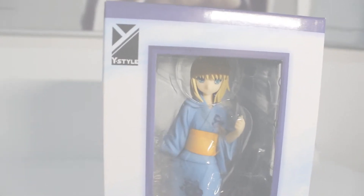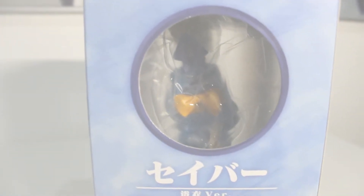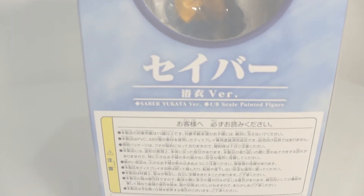Let me turn it to her left side — or actually our left side. On the left side you see a short preview of the actual figure and some more windows. Then you turn it to the back. There's a circle window this time. You see the back of her figure — the bow tie and her hair and everything. More Yukata version logo.